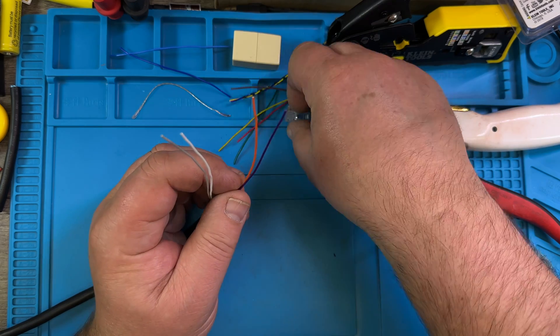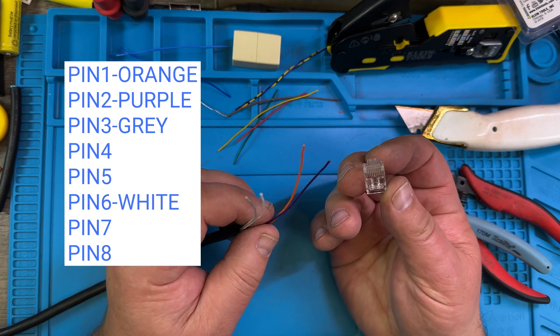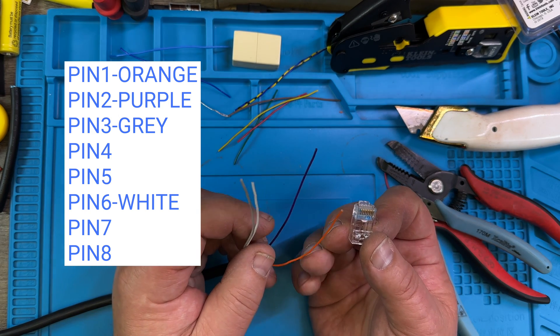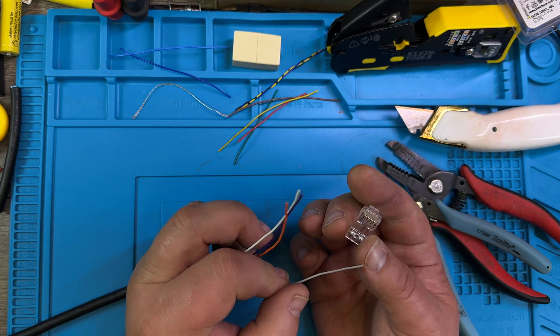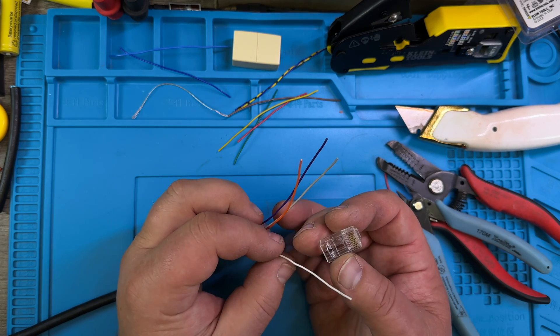Now we just have to get those four wires into those tiny little holes here. From this side — orange, purple, and then the gray here. Orange, purple, gray — and white goes on number six.